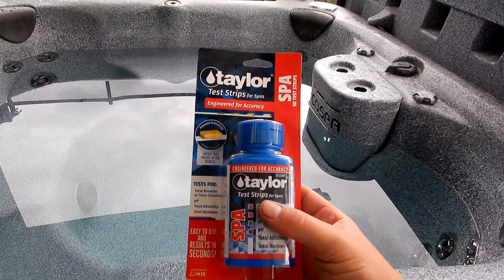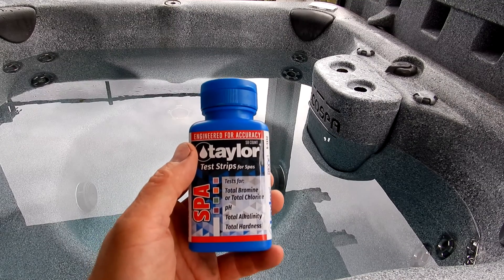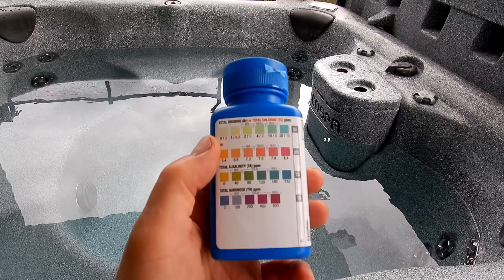And if you have a spa, Taylor makes a test strip for the spa. The spa test strip tests for total bromine or total chlorine, pH, total alkalinity, and hardness. You can see the color chart on the back.